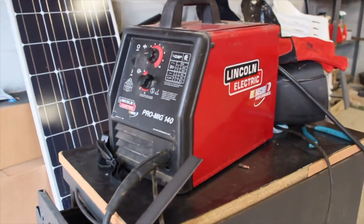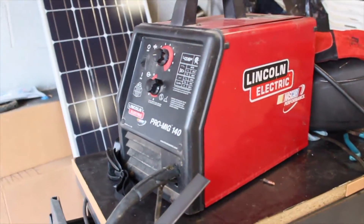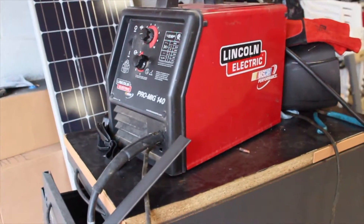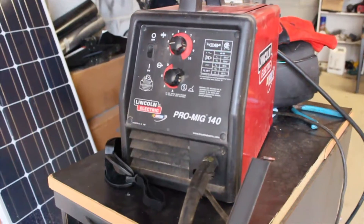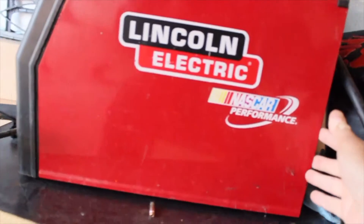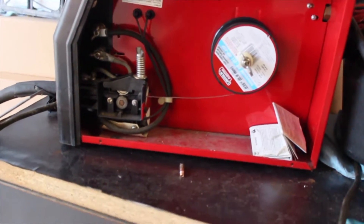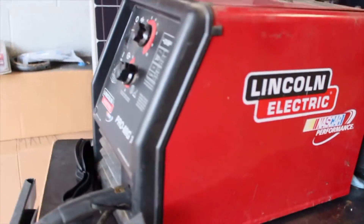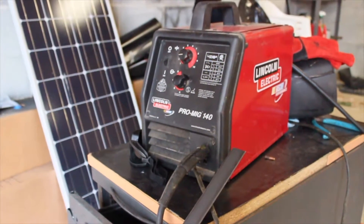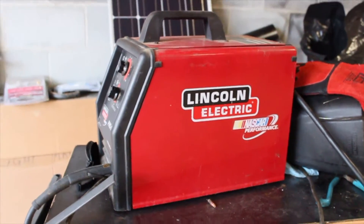So what we have dug out of storage is a Lincoln Electric ProMig 140. It's not the 180, but it's not a 125 either, so it's a nice in-between. It is a 110 — not 220 — so you can't go too heavy duty on this. This thing is pretty ancient and outdated. There is a much newer version that I think is going at $600, but this thing is fine with me. It works and it didn't cost me a dollar, so I'm cool with it.